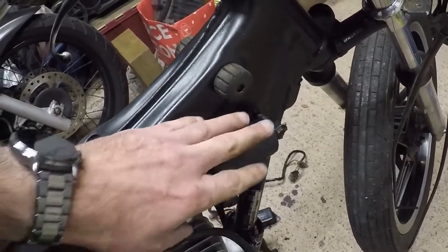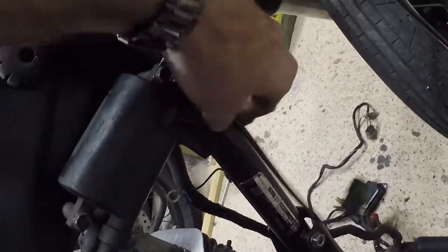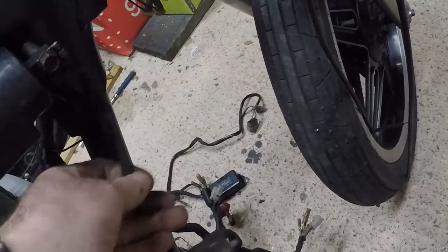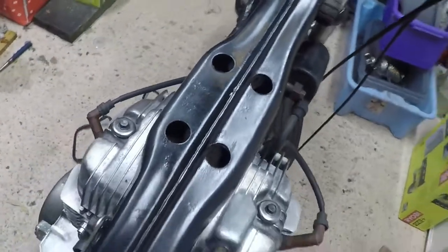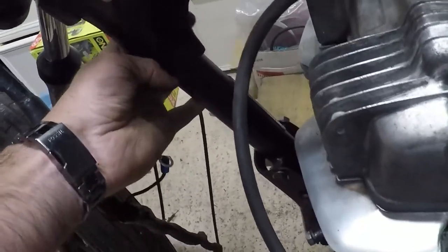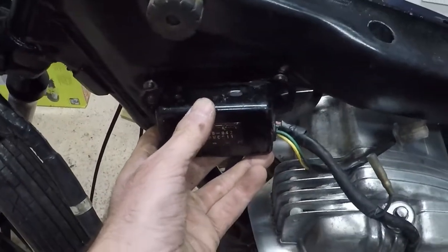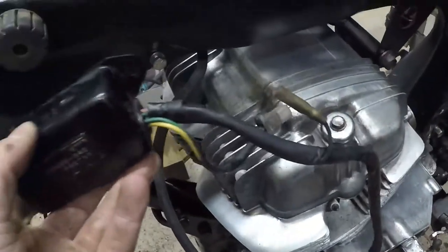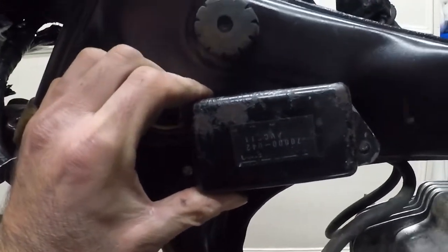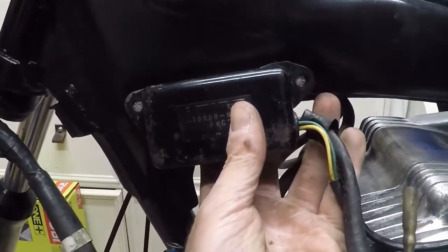With the coil bolted onto the only place it can logically go - because otherwise the HT leads don't reach - there is a short wire off the bottom which clearly goes to the CDI unit. The CDI obviously has to be within that short distance, so the logical place for it is this point here. I'm going to work out the orientation from the other cables and bolt it on.